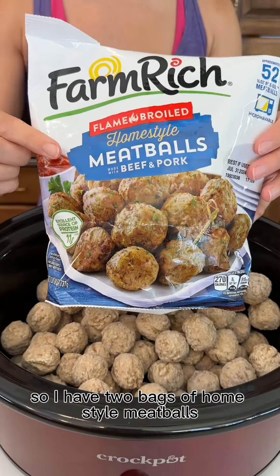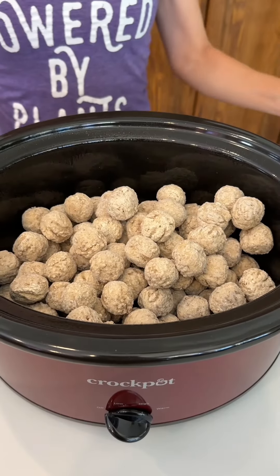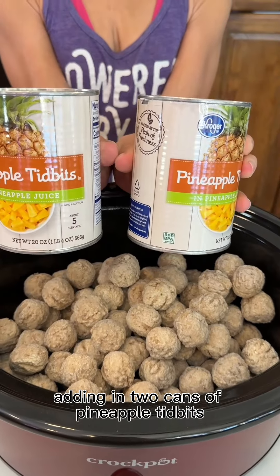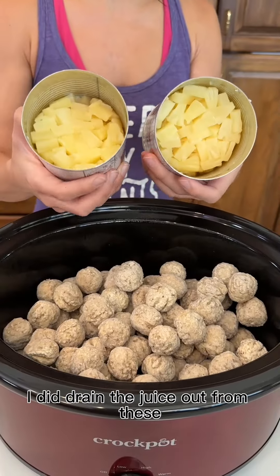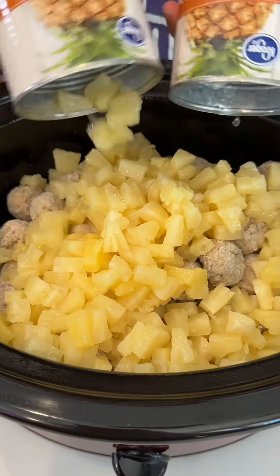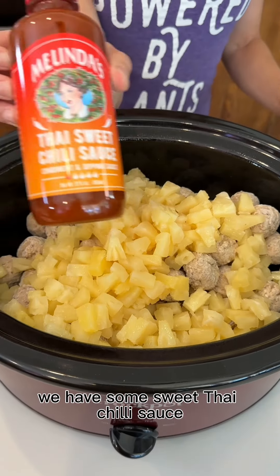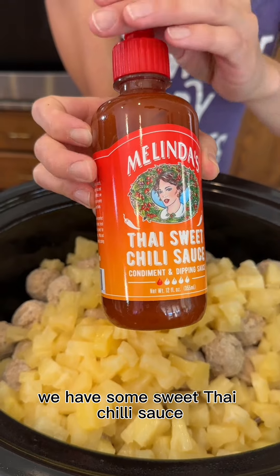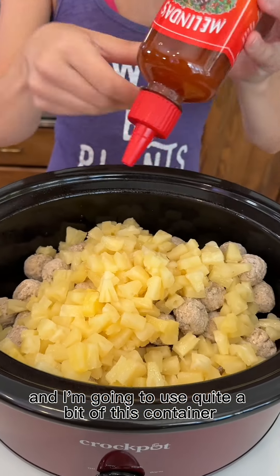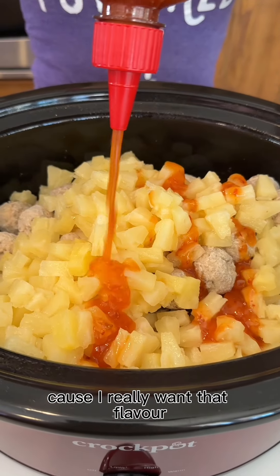I have two bags of homestyle meatballs. Adding in two cans of pineapple tidbits — I did drain the juice out from these so it's just the tidbits. We have some sweet Thai chili sauce and I'm going to use quite a bit of this container because I really want that flavor.